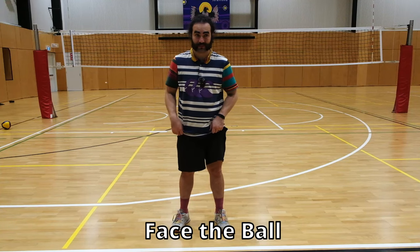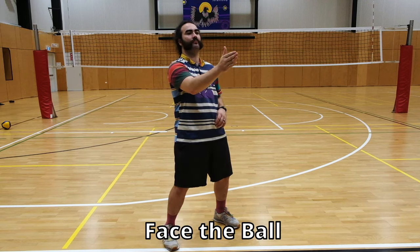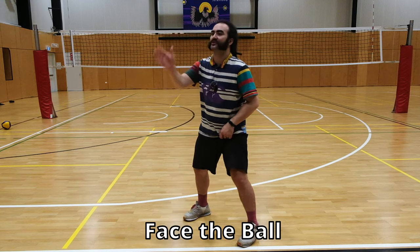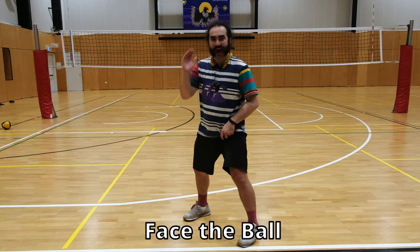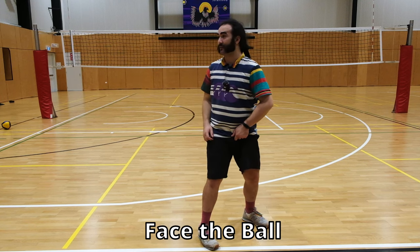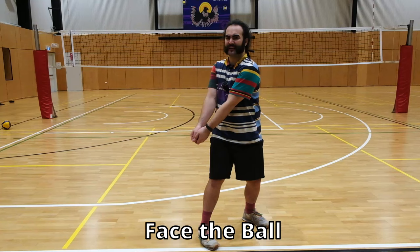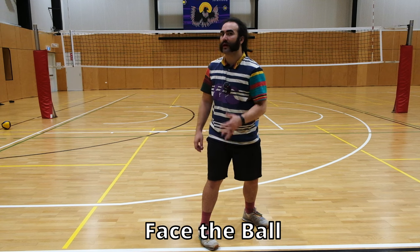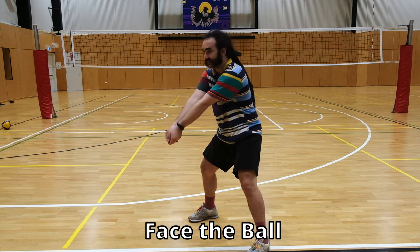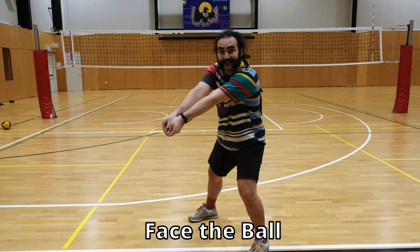The next key is face the ball. When someone is serving, face the person who is serving. When someone is spiking from over here, face the person who's spiking. Look at the ball, face the ball. We don't want someone spiking over here while we're faced this way looking the other way — that doesn't feel good, doesn't feel efficient, doesn't feel stable either. Face the ball and use your eyeball passing to angle to your target. Face the ball, eyeball to target.